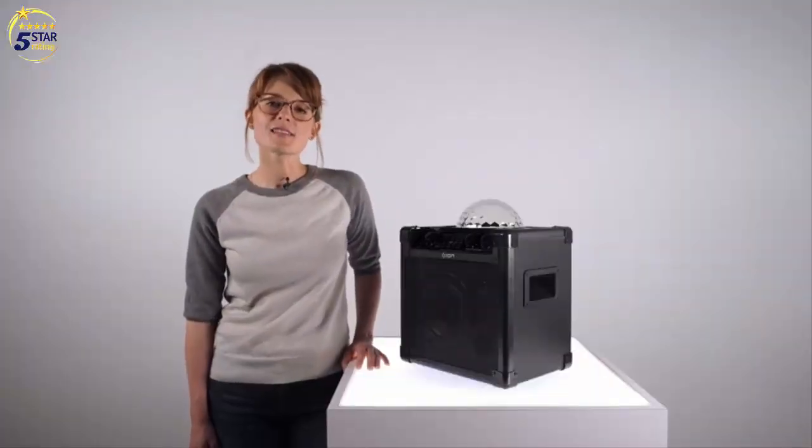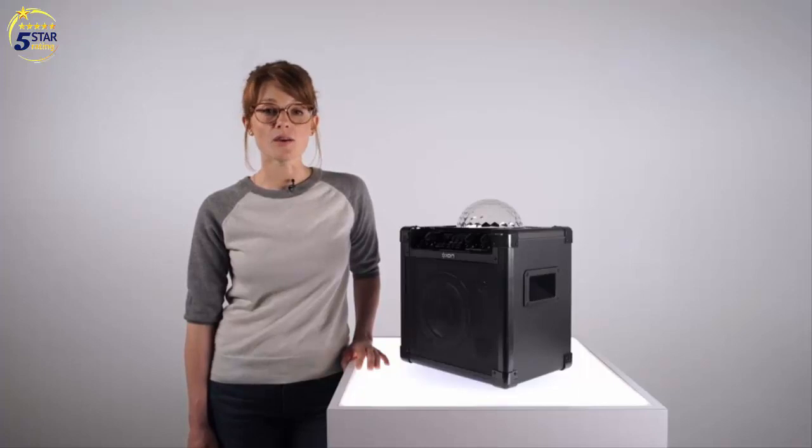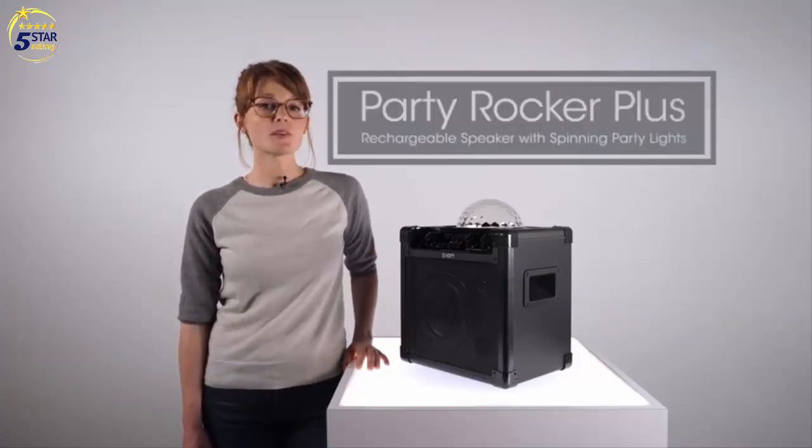We've even included a high-quality microphone and cable to help get your party started. Party Rocker Plus is the easiest way to create an instant dance party anywhere you go. That's been a look at the Party Rocker Plus, ION's rechargeable speaker with party lights. Thanks for watching.